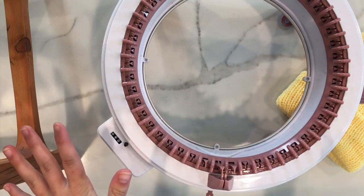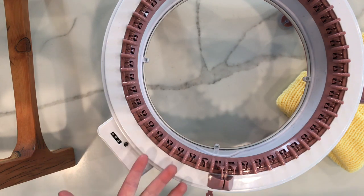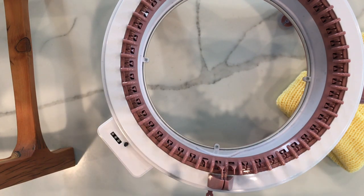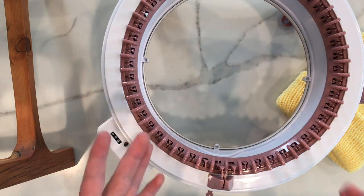Hey guys, welcome back to Addie and Bella Crafts. In today's video I'm going to be going over some of the best yarns for my Centro Knitting machine. There are some videos out there explaining the best yarns for the Addie Express, because that is obviously a top-of-the-line, very popular knitting machine, but there aren't very many for the Centro knitting machine.